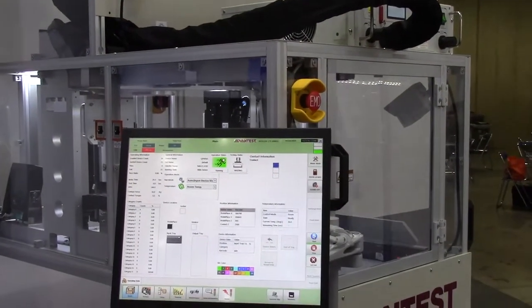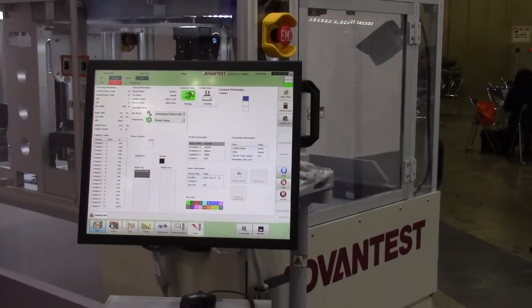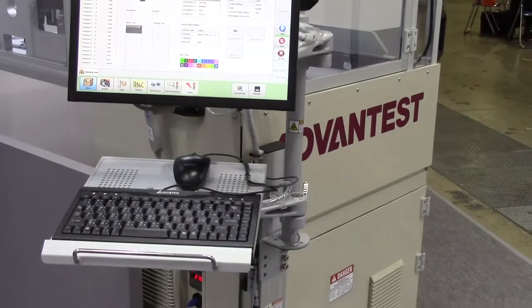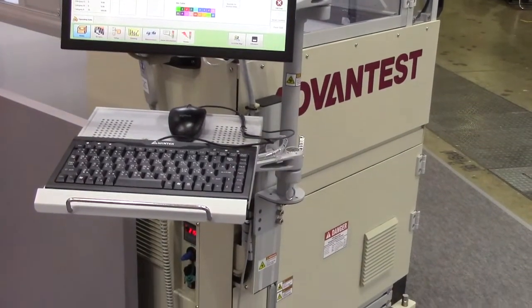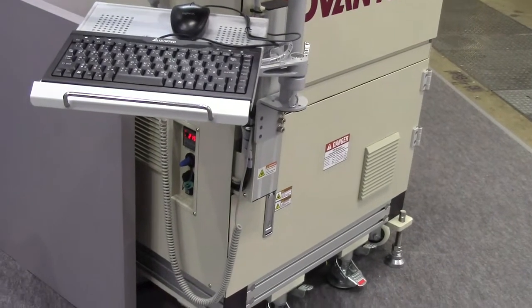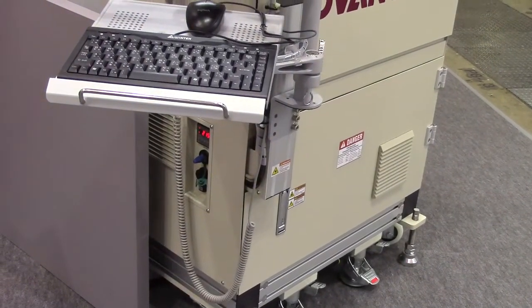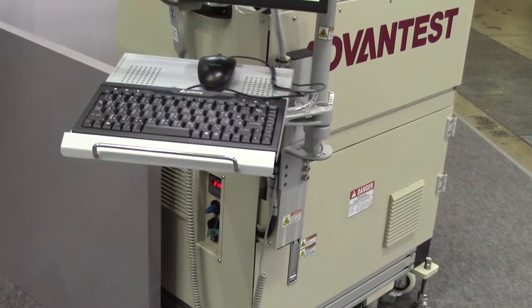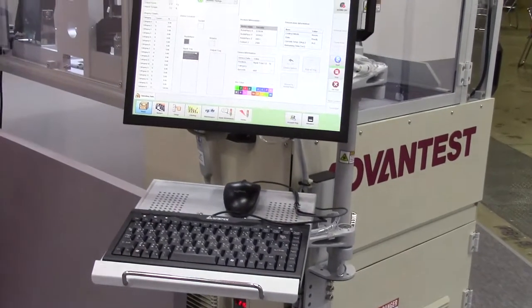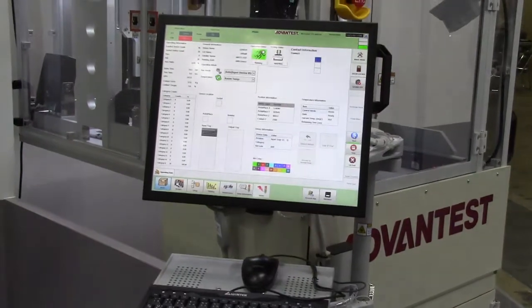We also provide remote access control, so your engineer can control the handler from a different country or different region. We also have a camera inside the handler so you can see all the actions inside to prevent mistakes.